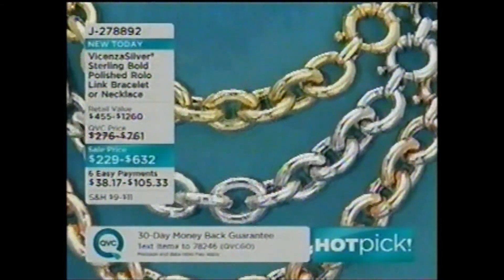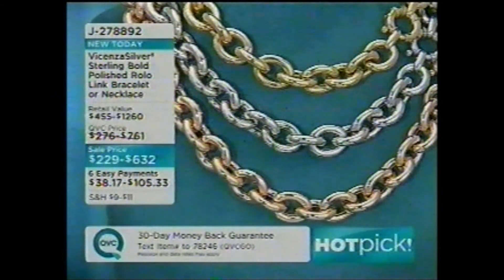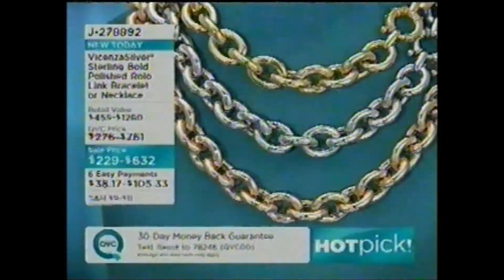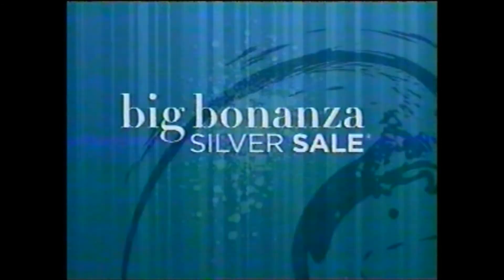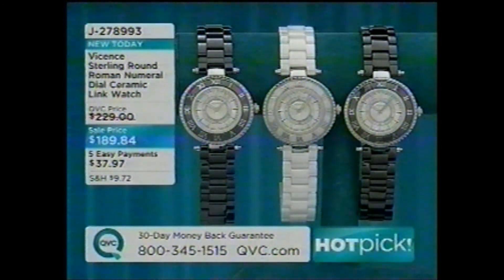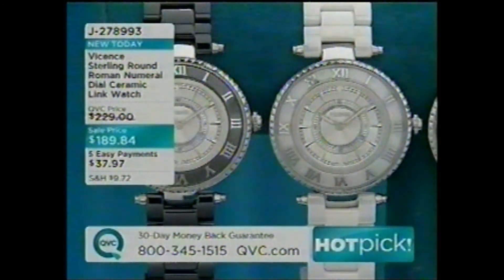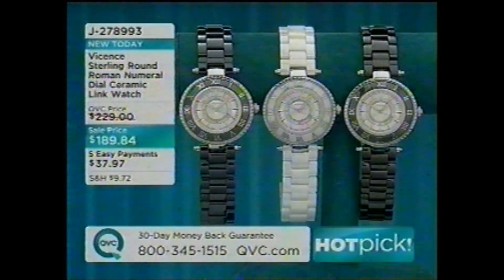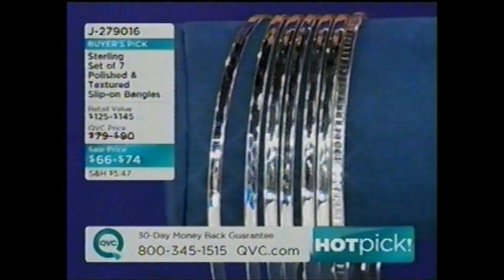Update on the status link necklace: the 22-inch has completely sold out in all three colors. Yellow is sold out in the 18, 20, and 22-inch lengths, and the bracelets are popular too — J278892, stay tuned. Back to the ceramic watch: only black remaining in small, average, and large. In navy, a few remaining in the large — five payments of easy pay. Large in navy, average and large in black — very, very popular. White is completely sold out.